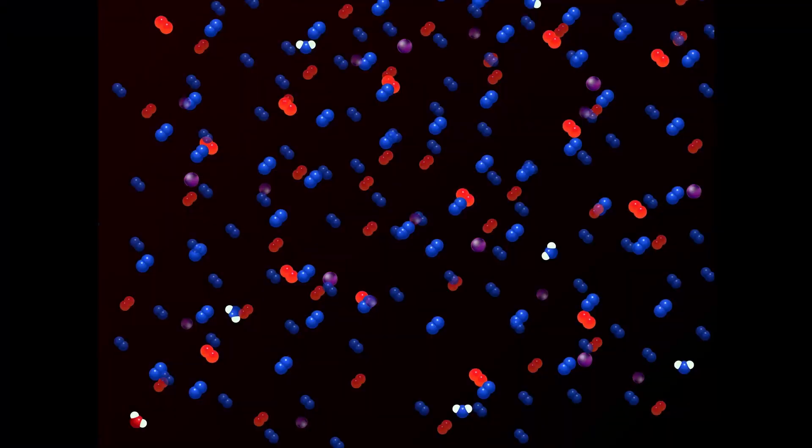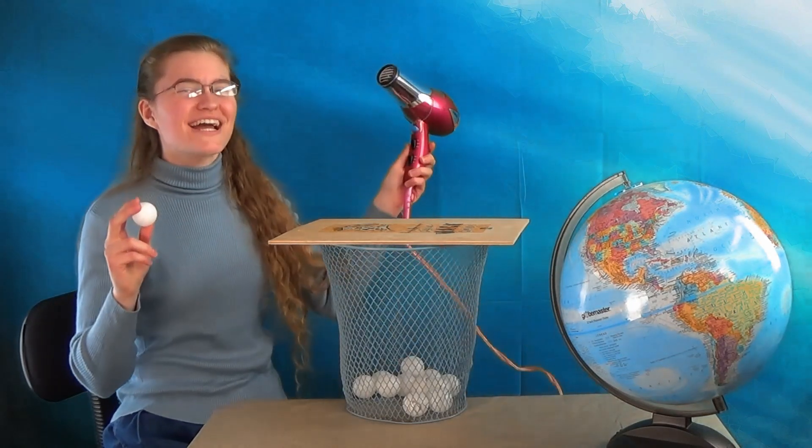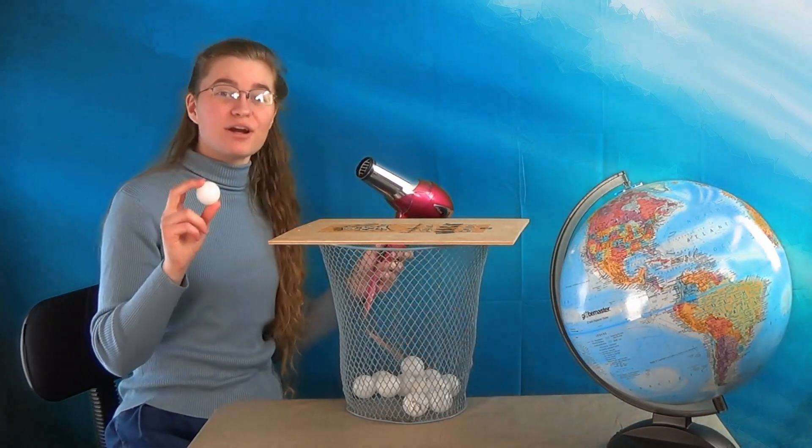First of all, air is not just empty space. Air is made of molecules. Molecules are combinations of atoms that are stuck together. The air we breathe in is full of these tiny molecules. Molecules have lots of energy and are constantly bouncing off of things.